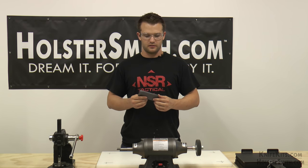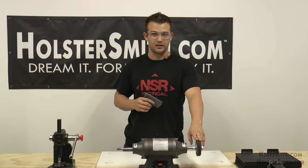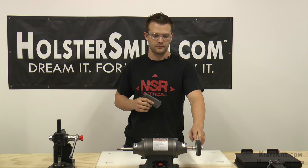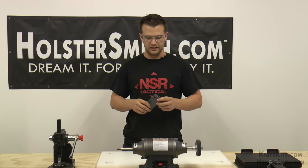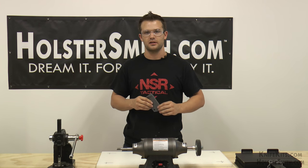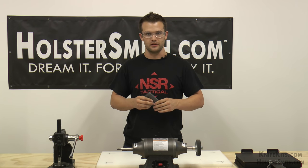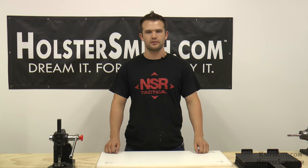We got all the nicks and burrs taken off. What I was using is an aluminum oxide ultrafine wheel and it works great — that's what we use daily. You can send this out just like this. The next step for us would be polishing, however that's going to be in another video. That concludes our tutorial. My name is Dave White, owner of NSRTactical.com. Follow us on Facebook as NSR Tactical Gear and on Instagram as NSR Tactical. Thanks for watching and I'll see you next time.